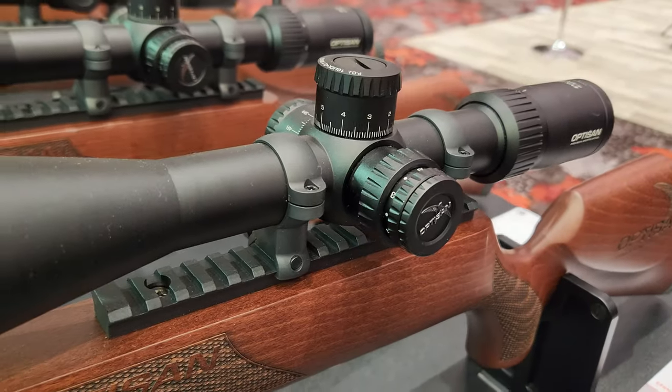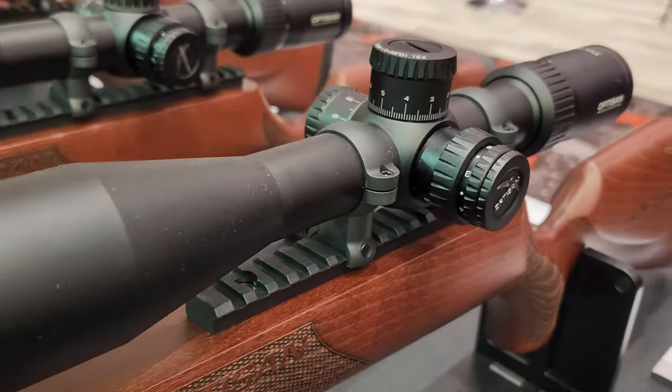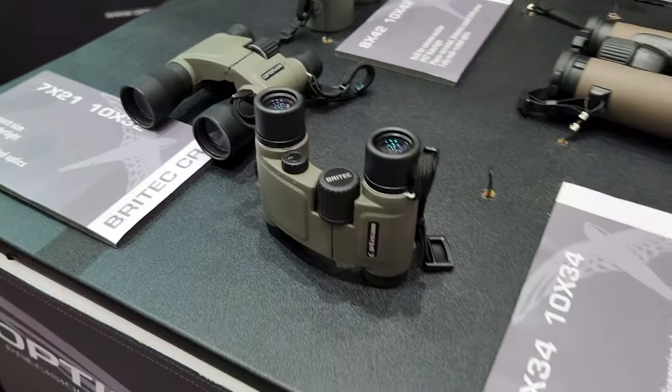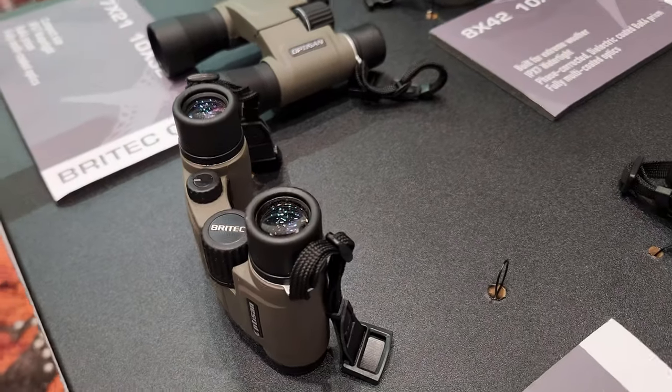Today we're going to get through all three of their scope lineups, and then Phillip is going to take us through some binoculars — something Optisan is also very passionate about.